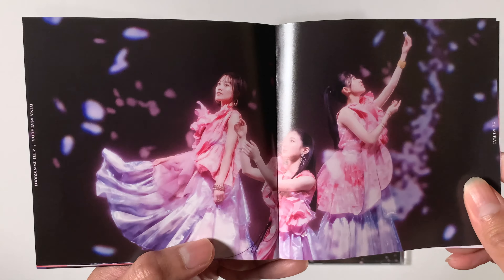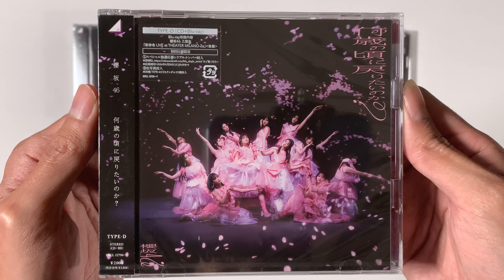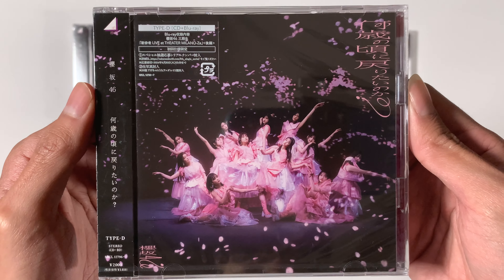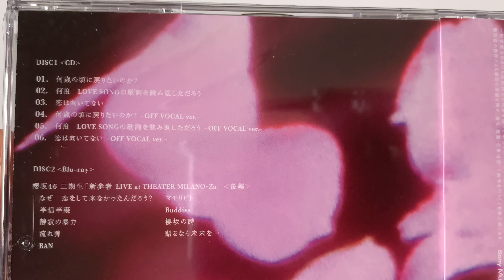Here's a closeup of type B. For the cover, we have Fujiyoshi Karin and Morita. On the back, we just have some sakura petals going down. The difference is track number three. For the Blu-ray, this one is also an overseas performance — this is their performance in the Philippines.